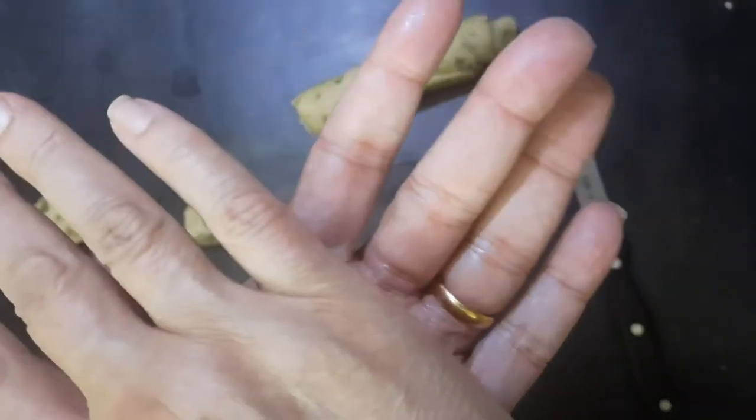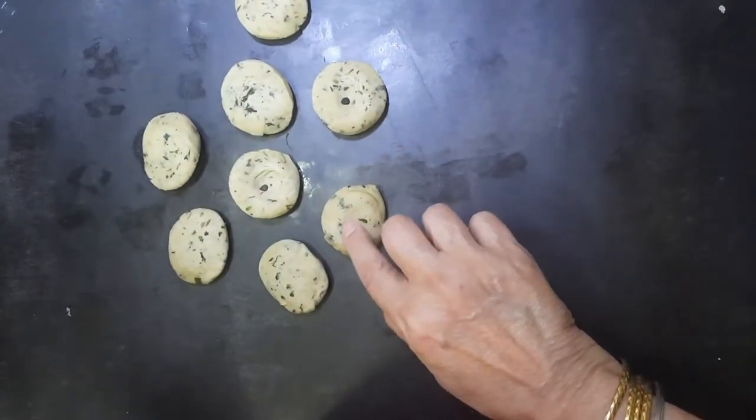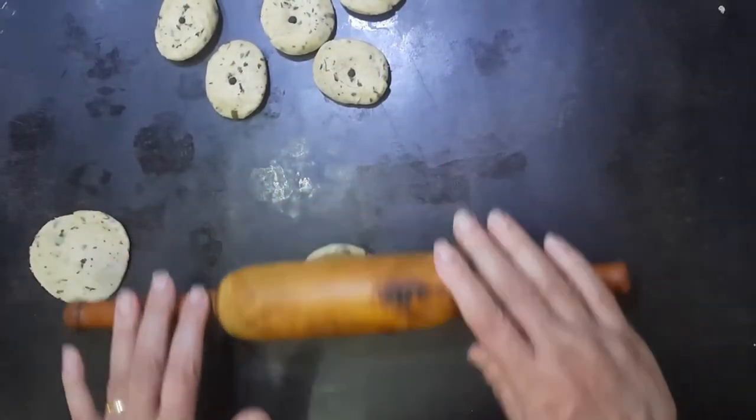Press down the pieces between your palms, add a peppercorn in the middle, and roll it out.